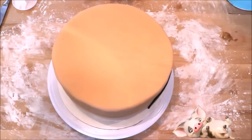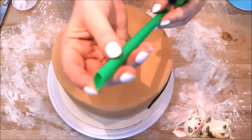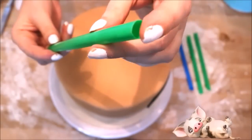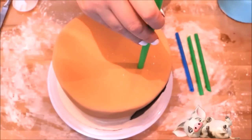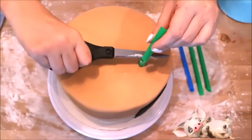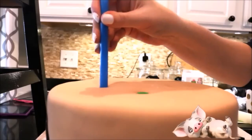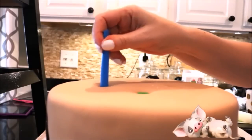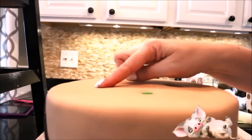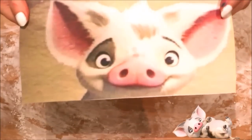Now that all my layers are covered in fondant, I'm going to take these bubble tea straws — one end is pointy, the other is flat. Press the flat end into the top of the cake, wiggle it around a little bit, then pull the straw back out so you can see the frosting mark and cut it at that mark. I'm putting four straws in the bottom layer as it holds the most weight, three in the middle layer, and no straws in the top layer.